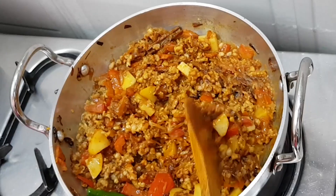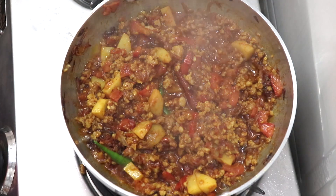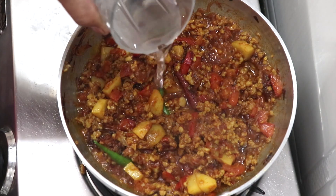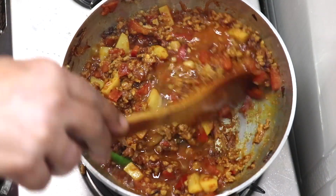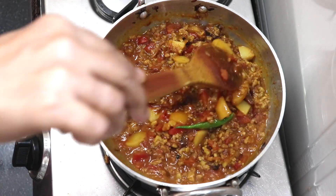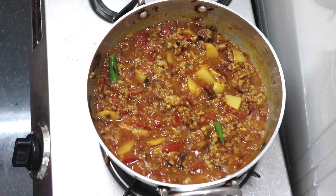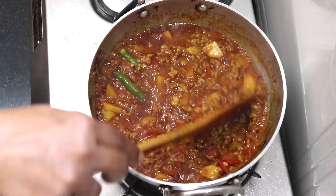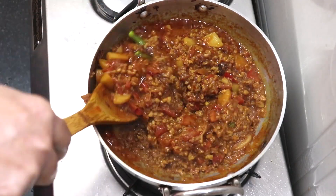Put in 1 cup of water and cook for a few more minutes so everything comes together easily. If you want a little gravy, adjust the water accordingly.